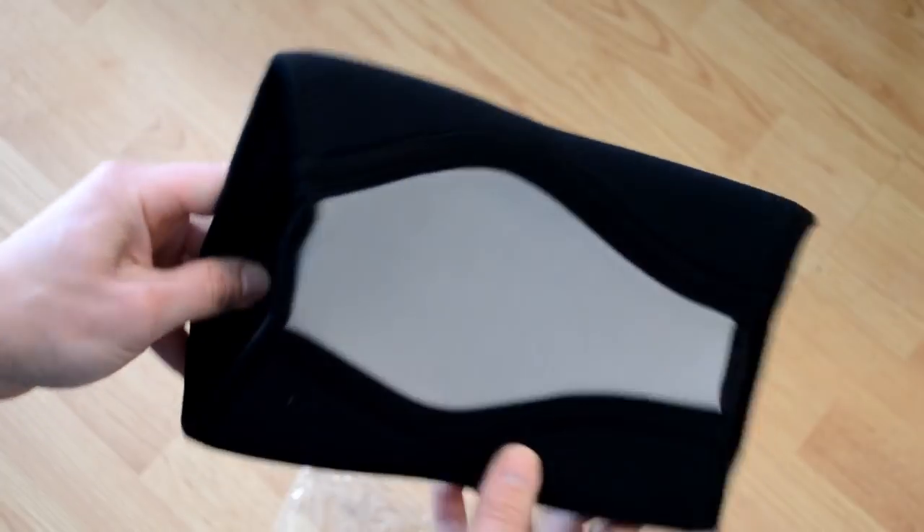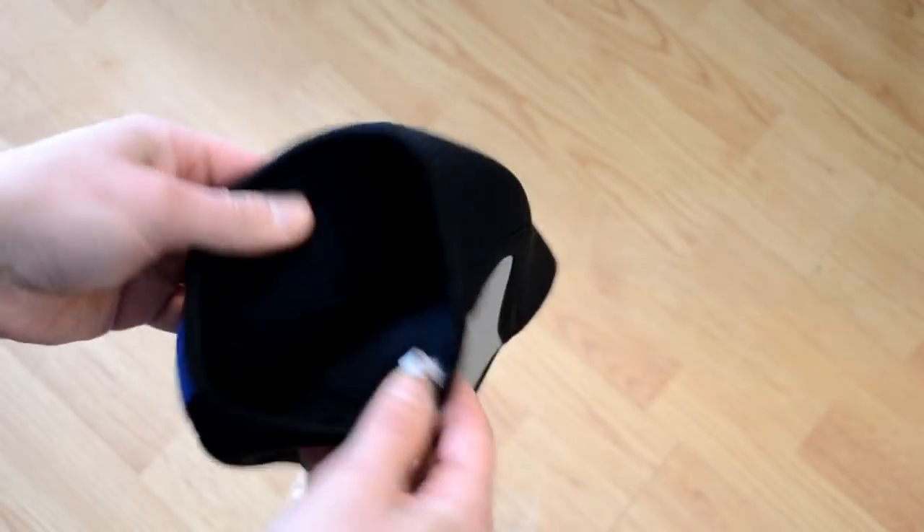So my dad and I both tried out X-Force's knee brace with great results. He actually has a bad knee and was able to use this for extra support while running the snowblower.